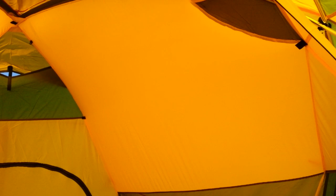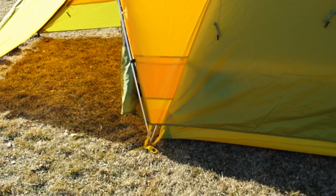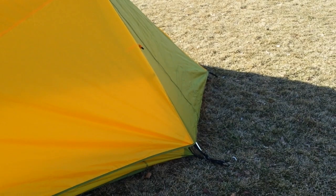The tent itself stakes down great and is very tight. The fly could use, in my opinion, a few more attachment points to guy out the sides. You can see in between where the fly attaches to the tent it's pretty loose. I think with more practice and the fabric stretching a little — being that it's new — I could probably get it tighter. I could always add some guy-out points myself.